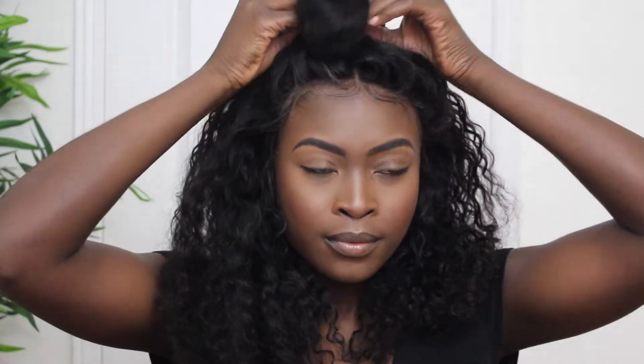You didn't really try but you still look cute. I'm sure you guys have seen this before, but it is so cute especially when you're working with wigs to know that you can also do this.